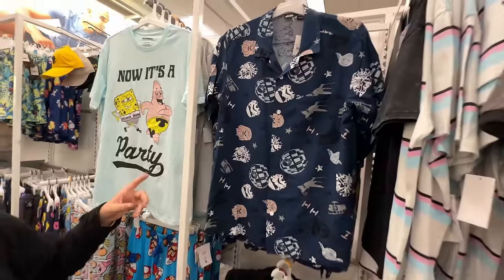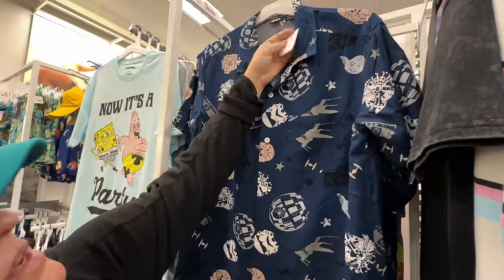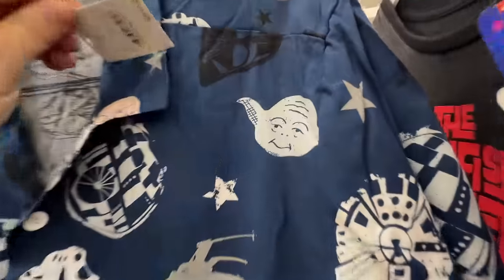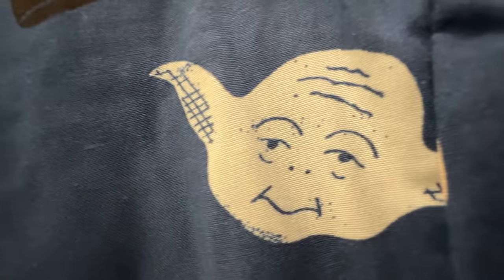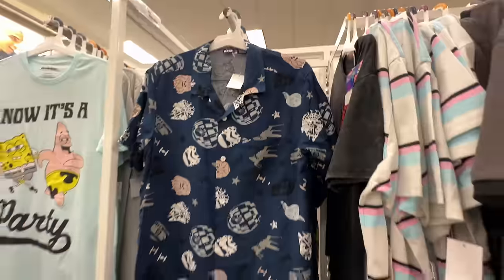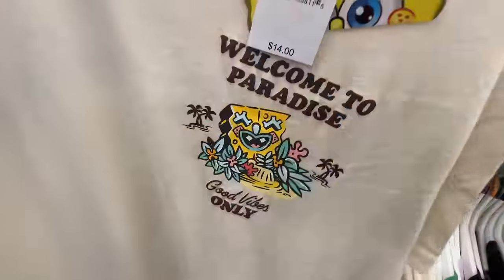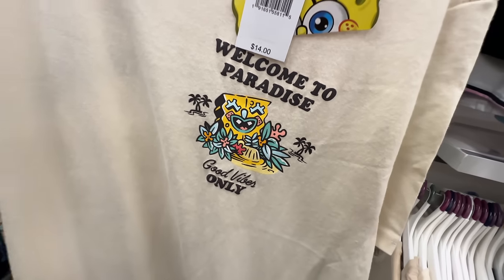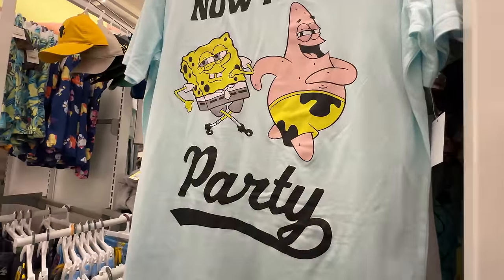We found some more shirts in the men's section — look at this one, that's like one of the dad shirts. These are $24 — at Disney that'd be $60. Look at Yoda's face — maybe that's why it's $24. I also think this one's kind of cool for summer — it's a SpongeBob one. Good vibes only. That's great. $14 for that. SpongeBob and Patrick right there. That's summer vibes. We've also got Mario.